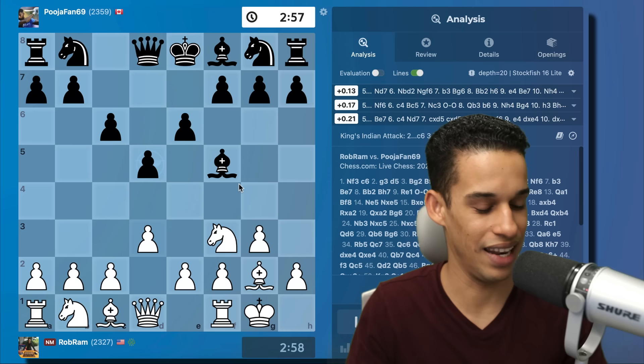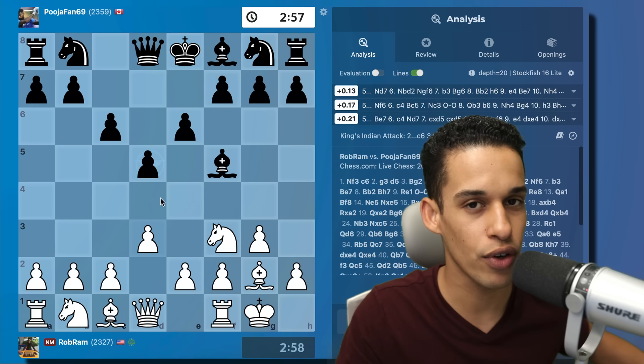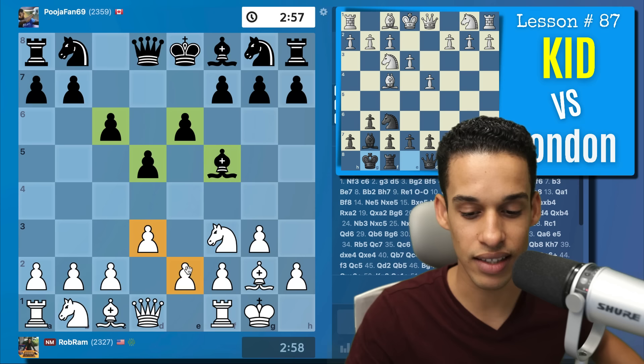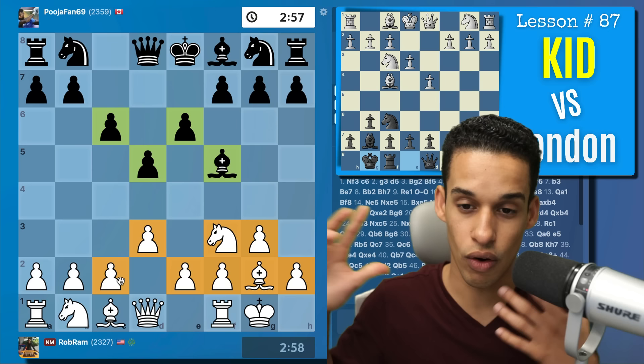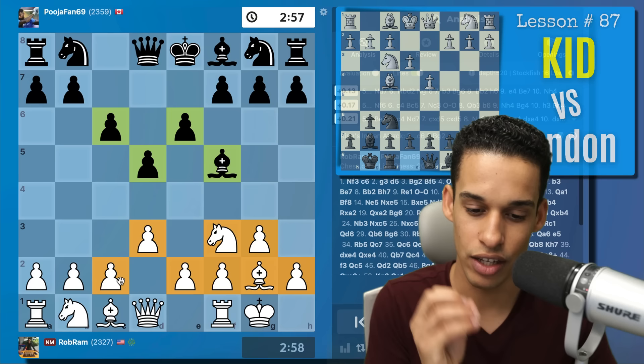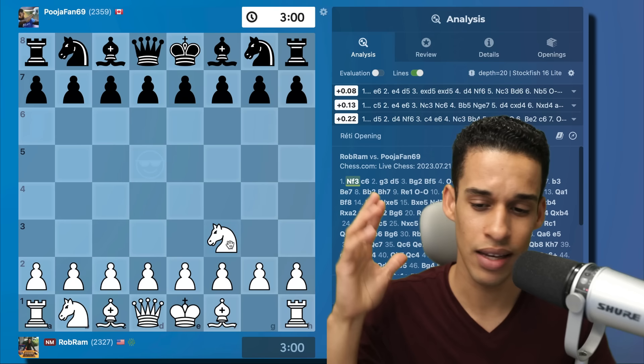This is a hypermodern approach. Black is playing a sort of London setup and I'm playing my King's Indian Defense setup — color reversed, of course. I'm applying the same concepts we learned in lesson 87, where we learned how to play the King's Indian Defense against the London system color reversed. This is a blitz game and my opponent had been playing for a long time, but he gave me a break out of the opening.